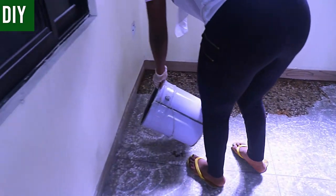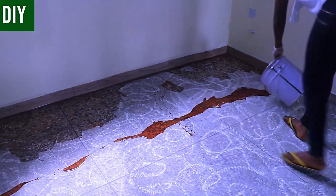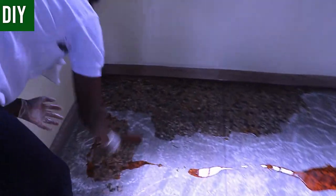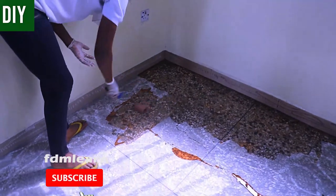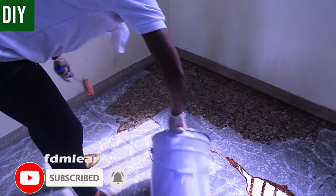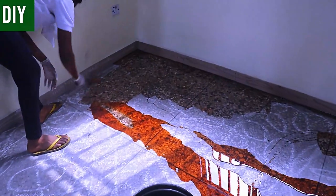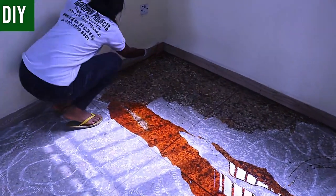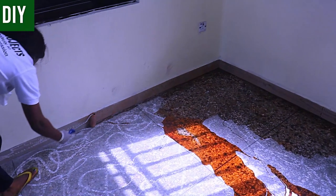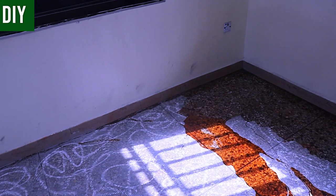I told you earlier that it's so easy a pregnant woman can do it — well, here's the proof. She's one of my very first students from my training school, and now she's doing it herself. You'll see further in the video how she magically finishes things off like a pro. This is a terrazzo floor surface, which is porous, so we must sufficiently coat it with the Prim 100. Tile surfaces consume less Prim 100 than other substrates.